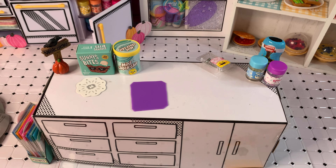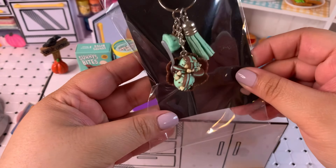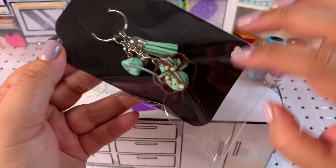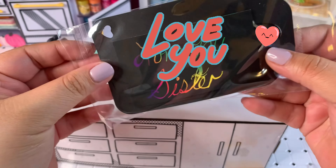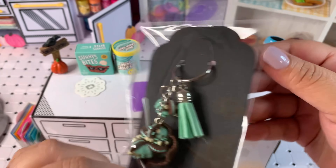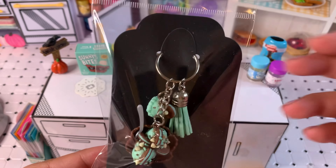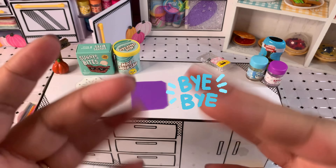Do you like how it's looking? I can't forget the special note, so I need to make sure to add that to the back. Let me get that added and we're all set. Thank you everybody, I appreciate you — have a great day, take care, bye everyone!